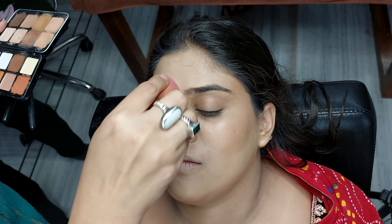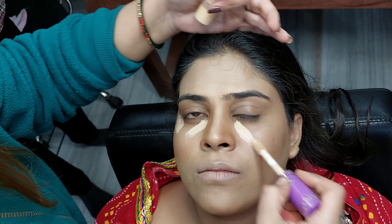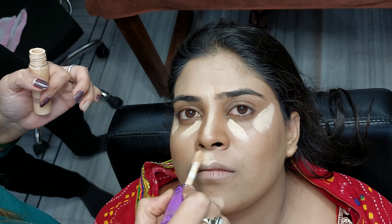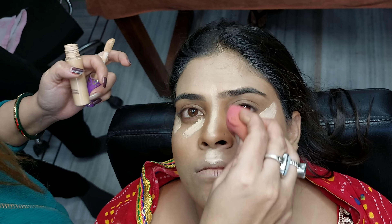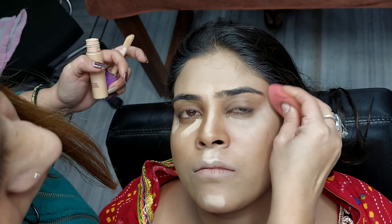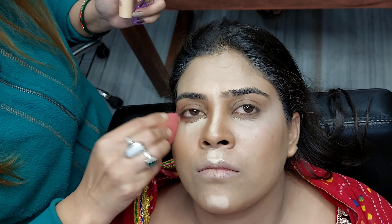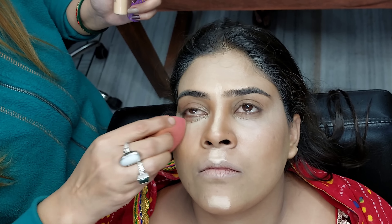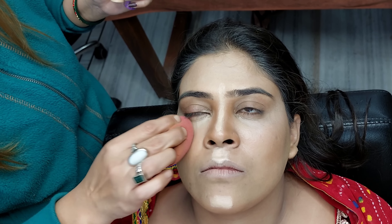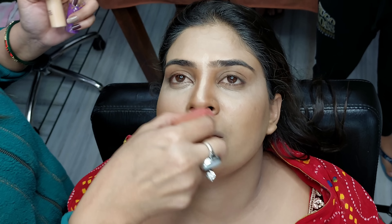Now I am doing highlight on the nose bridge, the forehead, the chin, and the lips. We will use highlighters. I am using the Tarte brand concealer as a highlighter — it is a very good concealer used this way. You can also purchase the Tarte brand, or if you want a lower-range option, use Forever 52 or PSE.